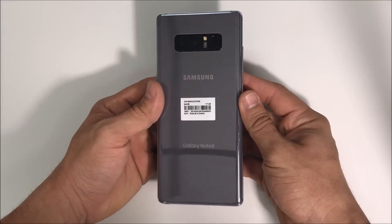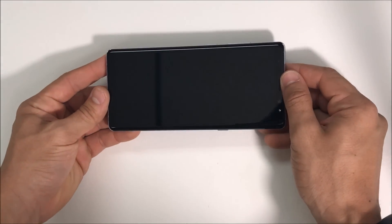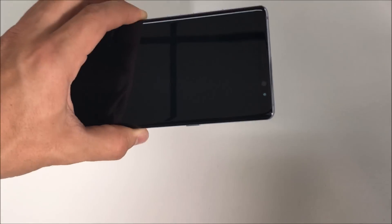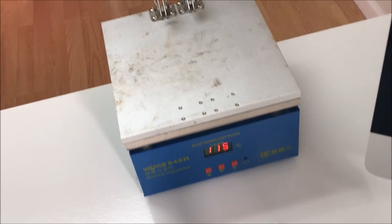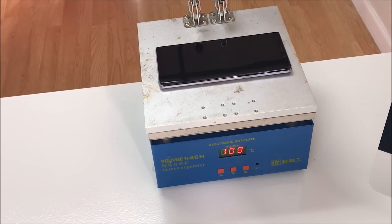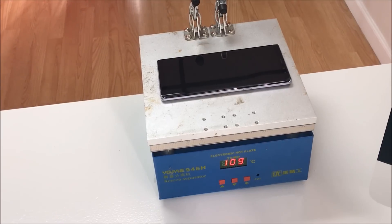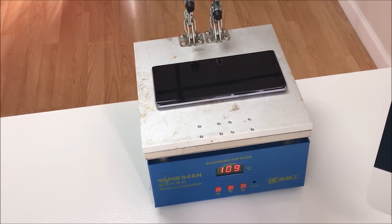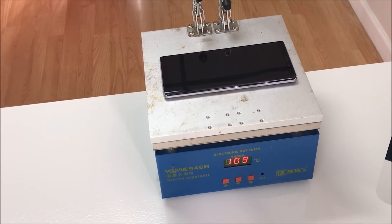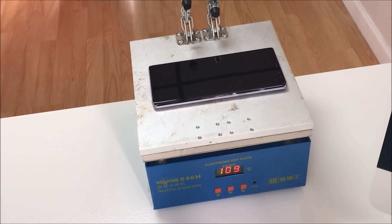You can use a hairdryer or heat gun and go around it, or you can also lay the phone flat on a hot plate, which is what I use. I'm going to place it on the hot plate here at about 115 degrees Celsius. We're going to leave it on there for about a minute or two at around 100 to 110 degrees Celsius, and once it's hot enough that you touch it and it burns just a little bit, we'll begin to remove the back cover.